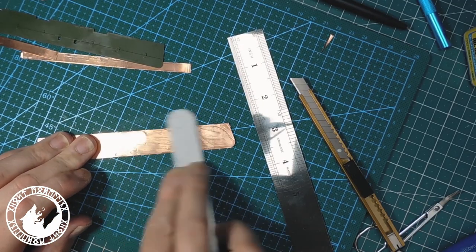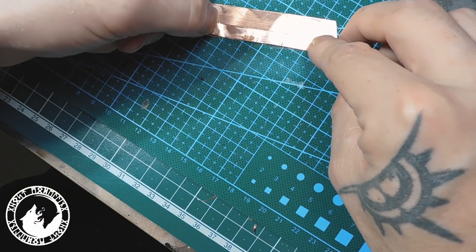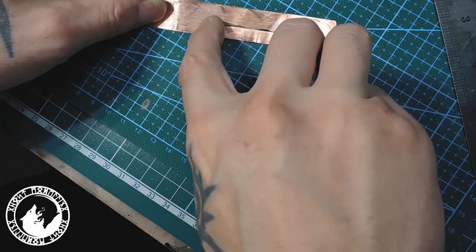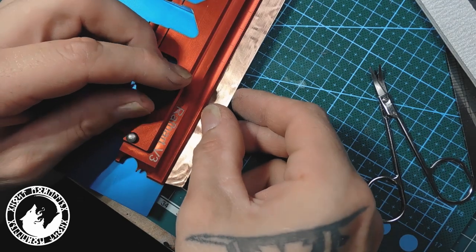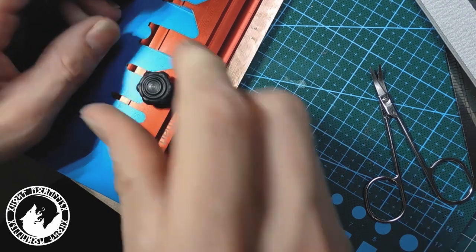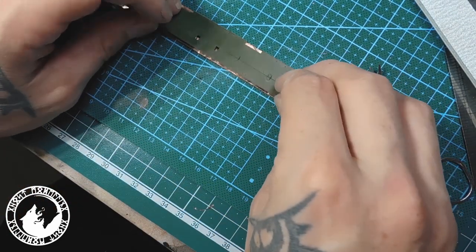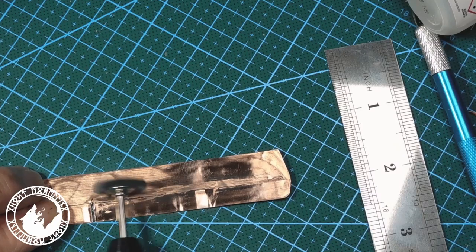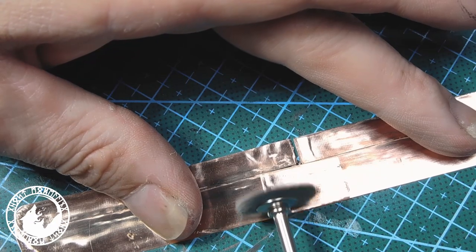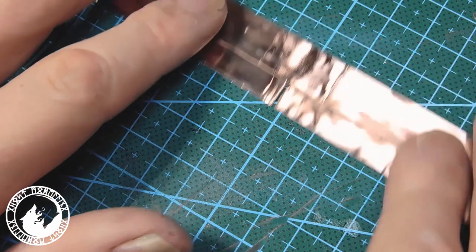Then I sanded the copper for gluing. I will not build it exactly the same as the original because I will add a few field repairs — improvised repairs with some sheets and angles. Then I put everything into a press to make everything straight again. I used the rotary tool to get rid of the hard super glue and smooth out the copper sheet. Before I can paint these I have to clean them with lacquer thinner.